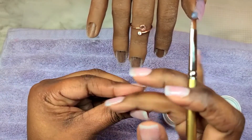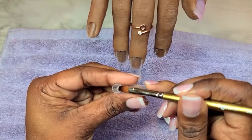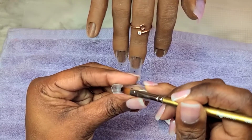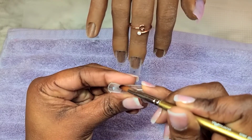You guys can see how little I'm applying to my brush. I am just going to spread that out from side wall to side wall and all the way down to the cuticle area of the nail — not the dot that I made at the cuticle area, but past that.